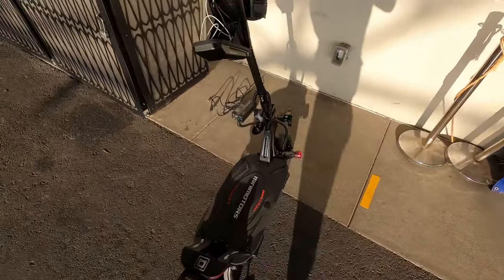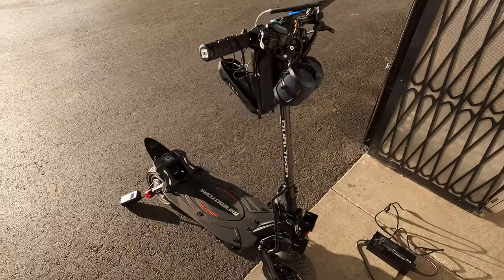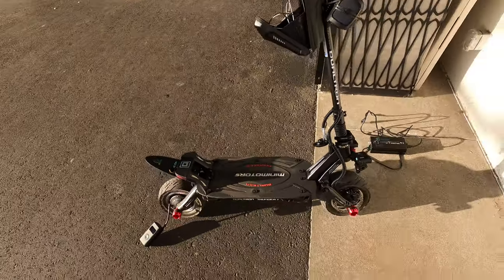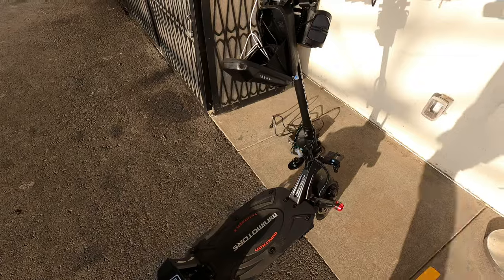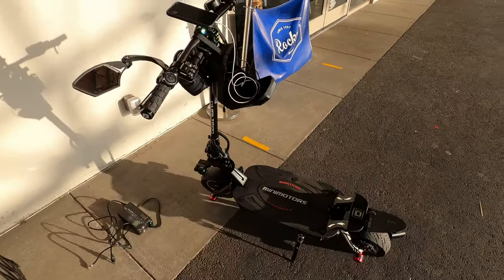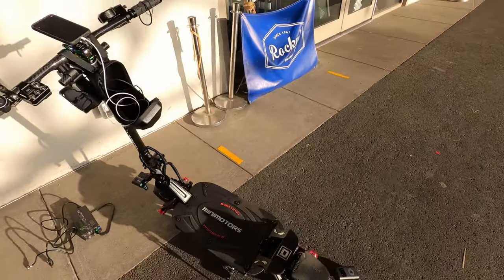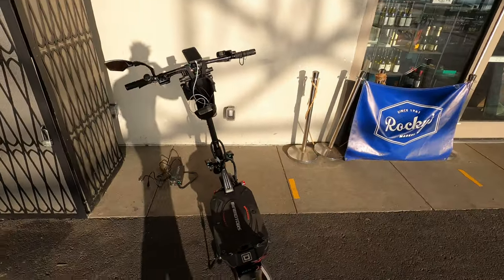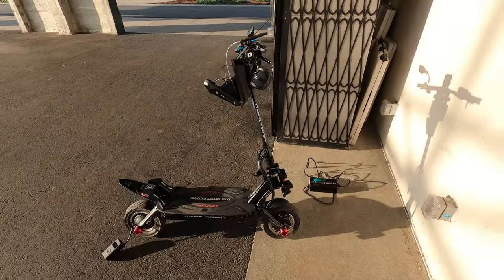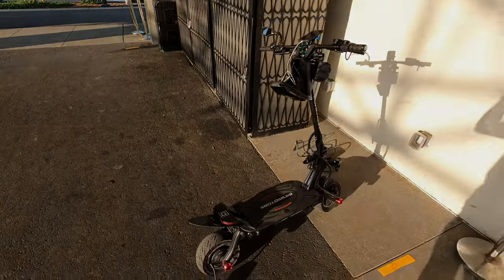I've owned my Dualtron Thunder 2 for all of what, maybe going on two months now. I like it — it has its pros and its cons, but overall it's a great scooter and it's quite an upgrade from my Wolf Warrior, so that's what I wanted and that's exactly what I got. Thanks for watching — subscribe, hit me with a like. You can no longer dislike, so for all you haters out there — ha! You guys have a good one, peace.